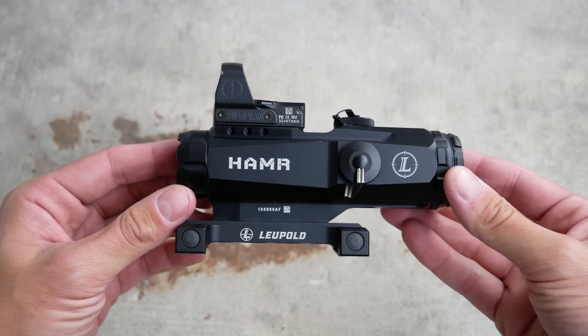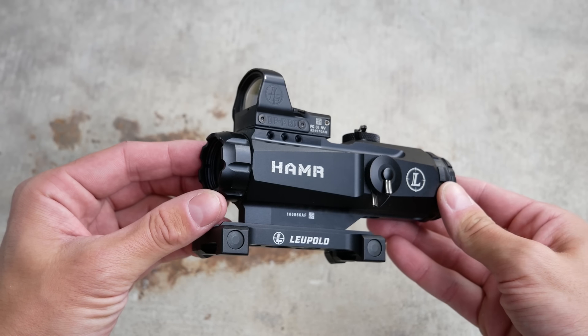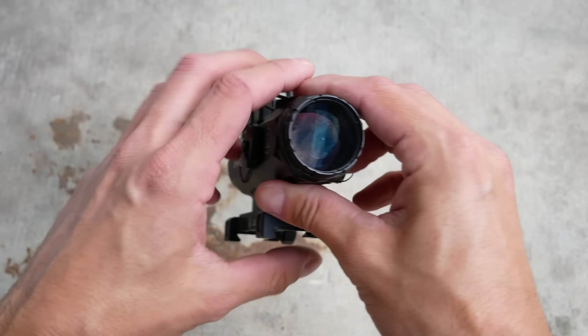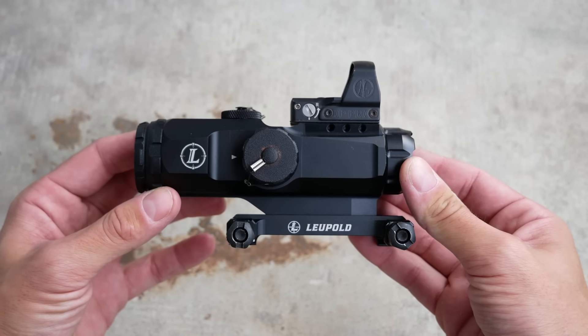The implausibly cool name of the Leupold Hammer is actually an acronym. It stands for High Accuracy Multi-Range. How much do you want to bet they came up with the acronym before they decided what it stood for?